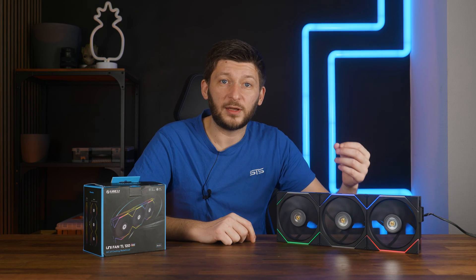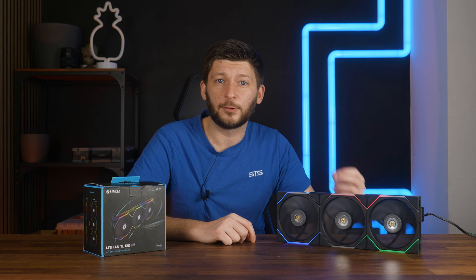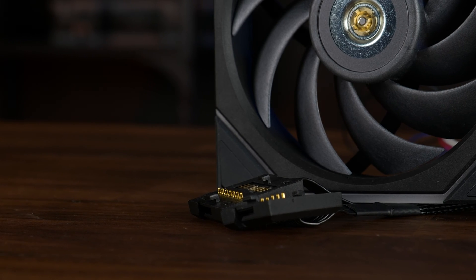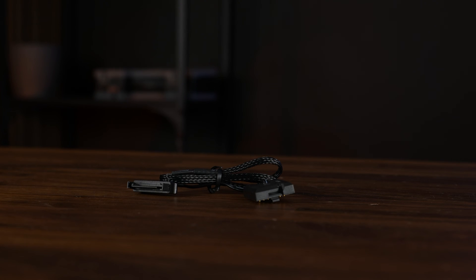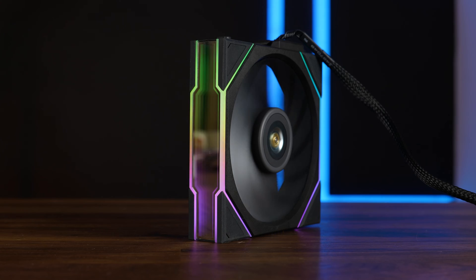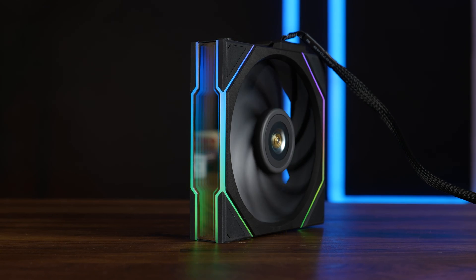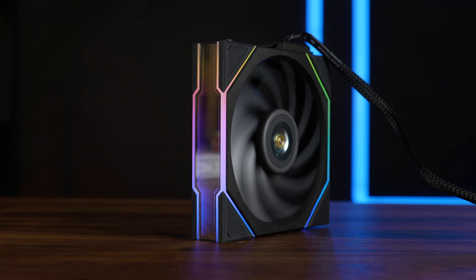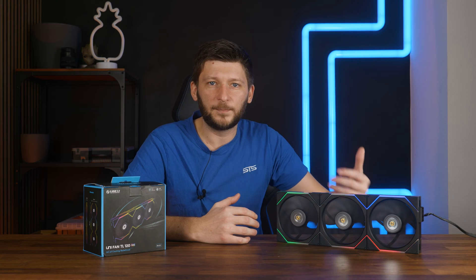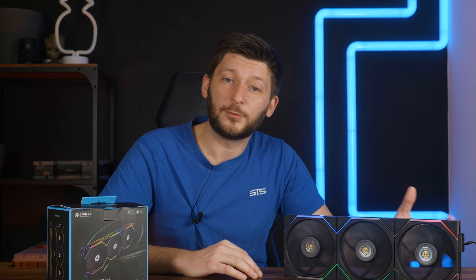Unlike the LCD version, this one comes with an additional cable for physical separation whilst maintaining the same block of fans, and a handy adapter which forces the fan to spin out whatever it can. Similarly, we can customize the ARGB lines and infinity mirror using Lian Li's L3 software, but obviously without anything screen-related. And with all of that said, let's get to the benchmark.